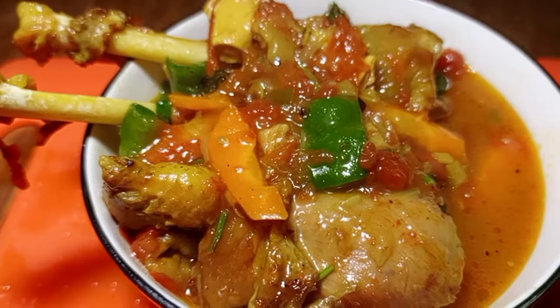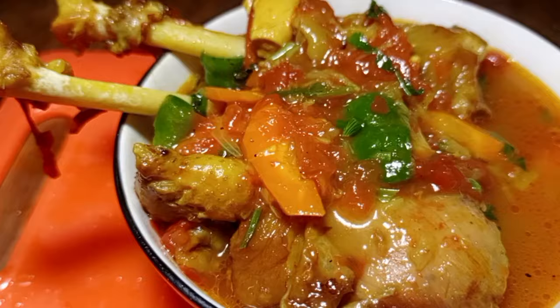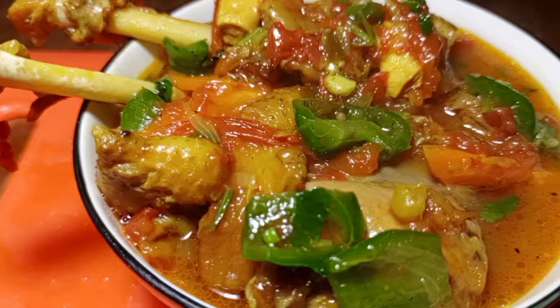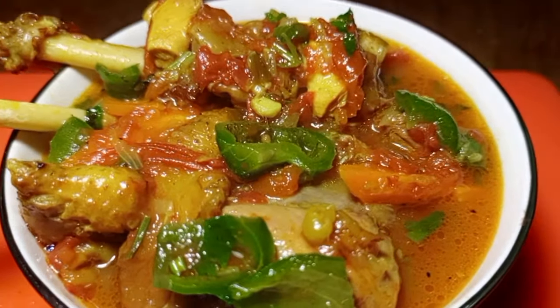How to make Ugandan chicken stew — pure boil. For new viewers, don't forget to subscribe to my YouTube channel for daily recipe updates.